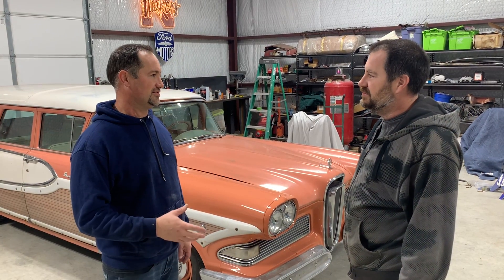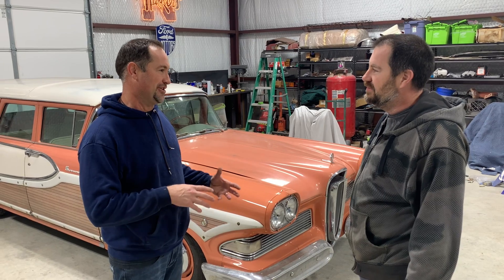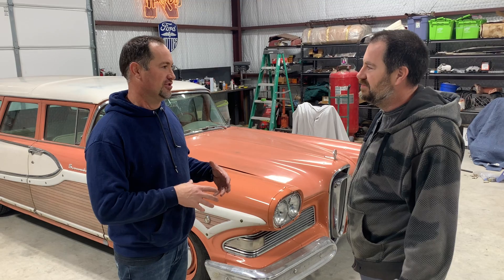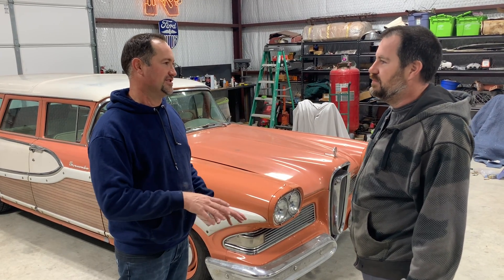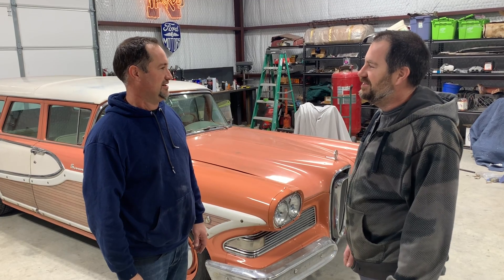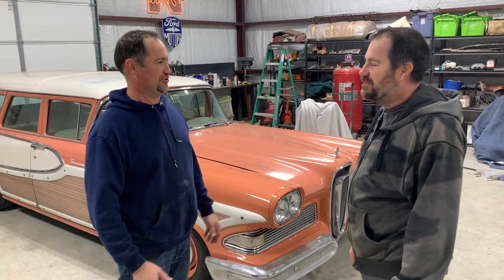So tell me about this motor. You said it gets better gas mileage and makes more power, it's smaller, fits in the engine compartment — all those things. What if I told you infinite miles to the gallon? I don't know, what is it, like fusion or rotary? Perpetual motion.